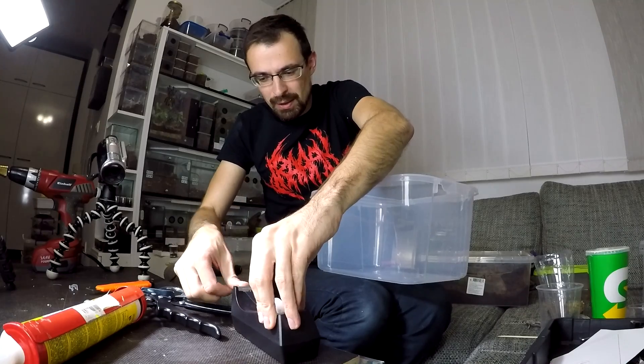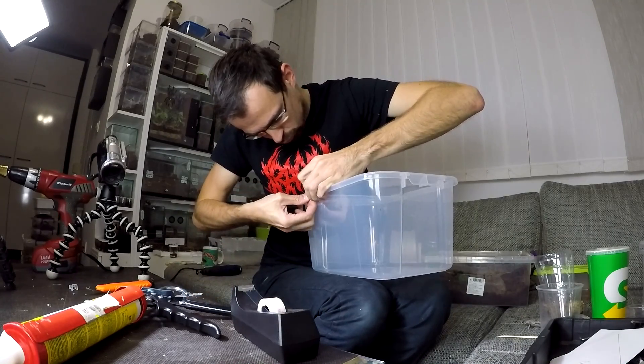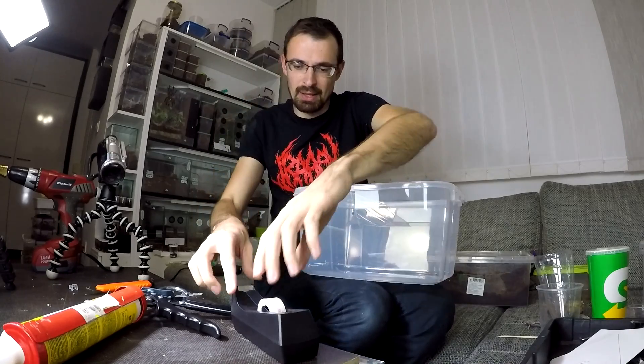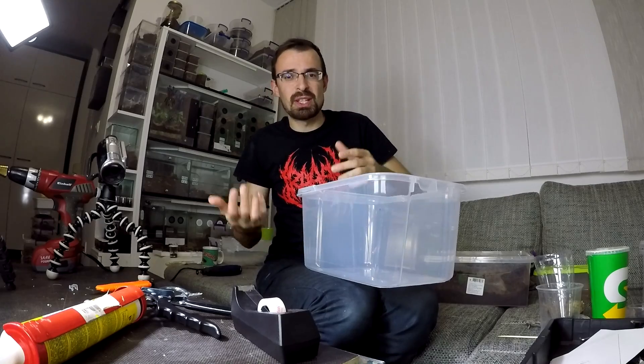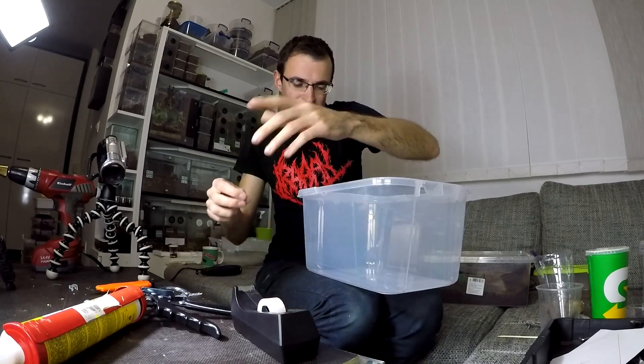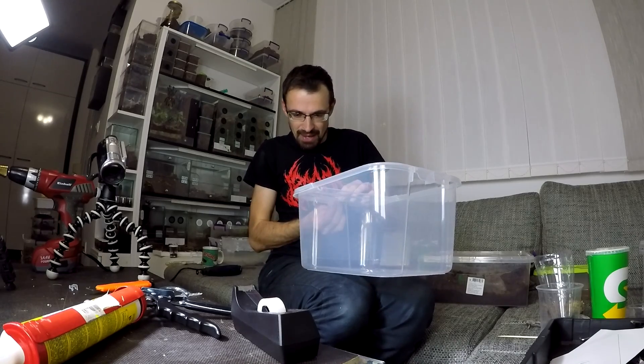To make sure it holds well, I will add this tape like that - that is for some additional strength. And also since I won't be waiting for the silicone to cure, it is good to have something else holding it there.